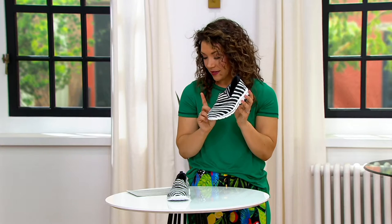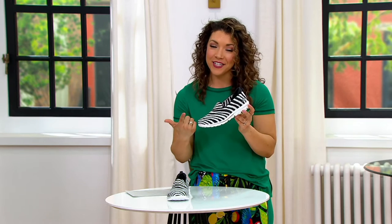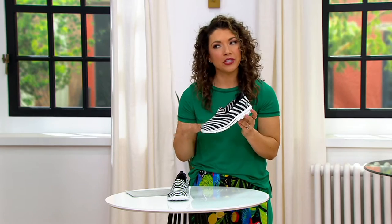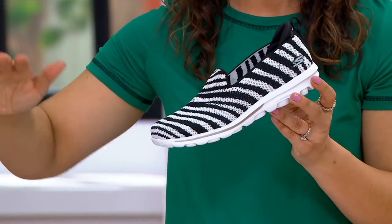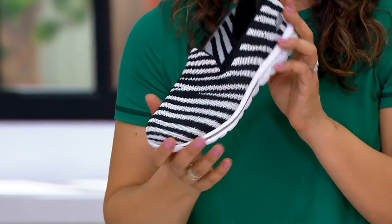The sale price on this does go up at the end of the day today, and it's customer top-rated, so you're getting a loved shoe on clearance. Grab the zebra — that fun black and white is always right. We have whole and half sizes, medium and wide widths. Skechers are usually my go-to slip-on because they're comfortable.